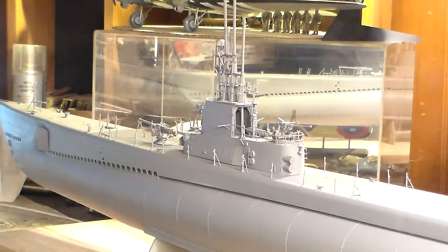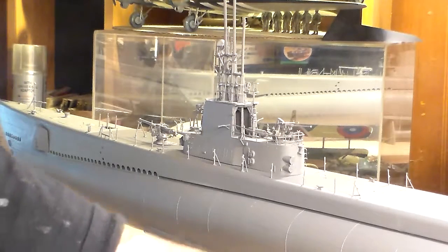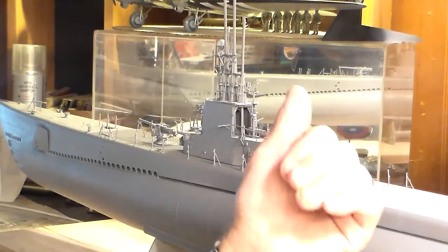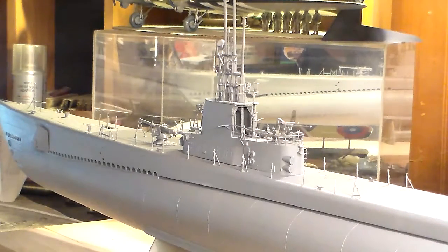Revell has actually re-released this thing, and I probably got the first batch of the reissue of the Gato. It retails for $118 and I got it for $80 to $85 — they practically gave it away to me. It's a very big kit — a whopping 52 inches long and it requires a lot of room. The bigger these kits get the clumsier you get, so you gotta have a good spot to keep it out of harm's way, otherwise you'll knock it over and break it.